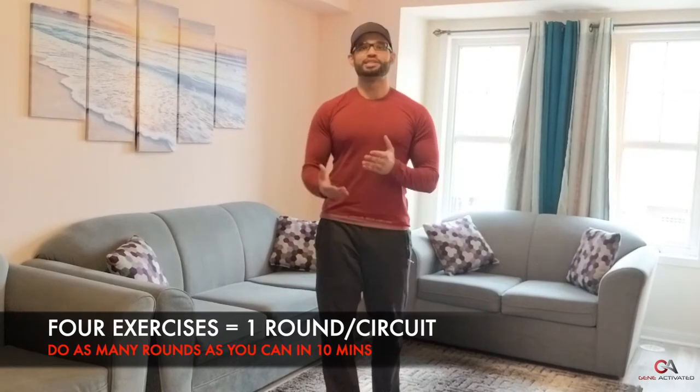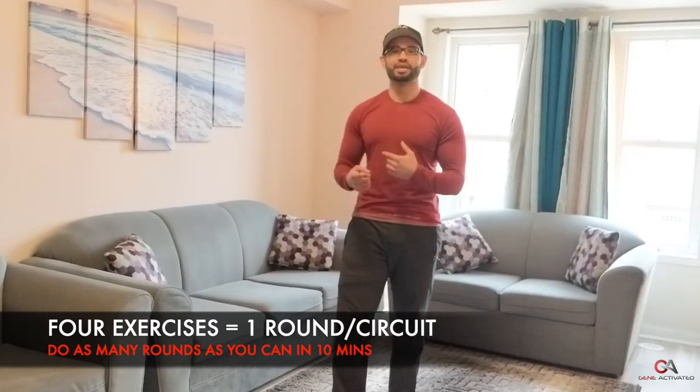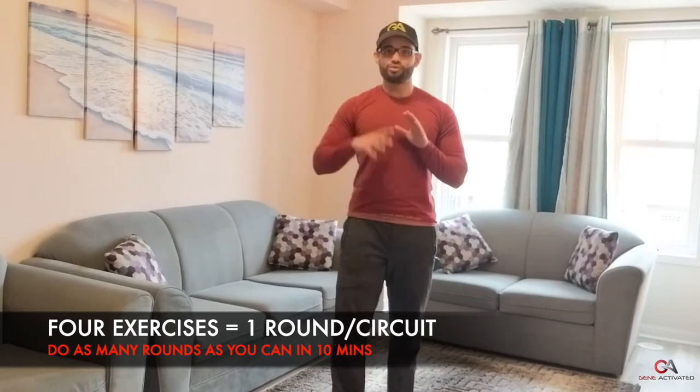We're going to do 10 of those. That's four exercises, and that's the mini circuit we've created. We want to do this as fast as we can — all four exercises equals one round. Try to do as many rounds as you can in 10 minutes, and try to beat that number every single time.